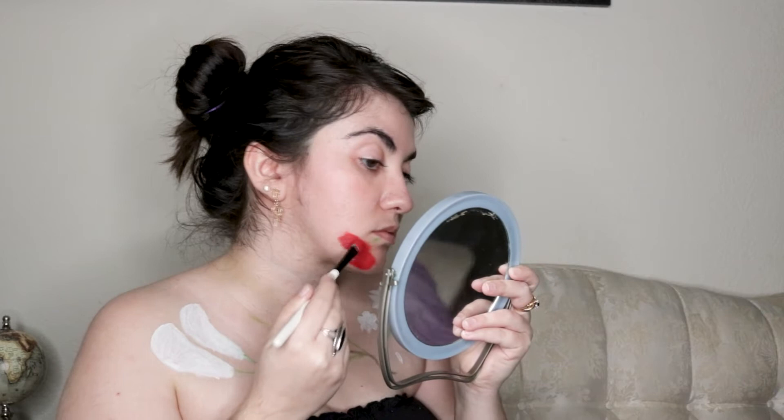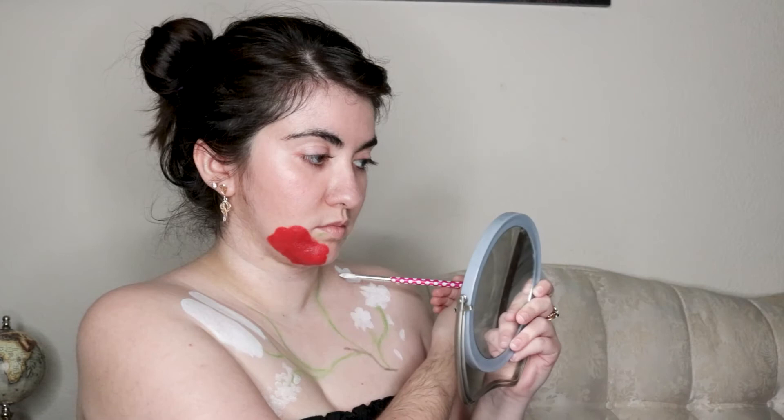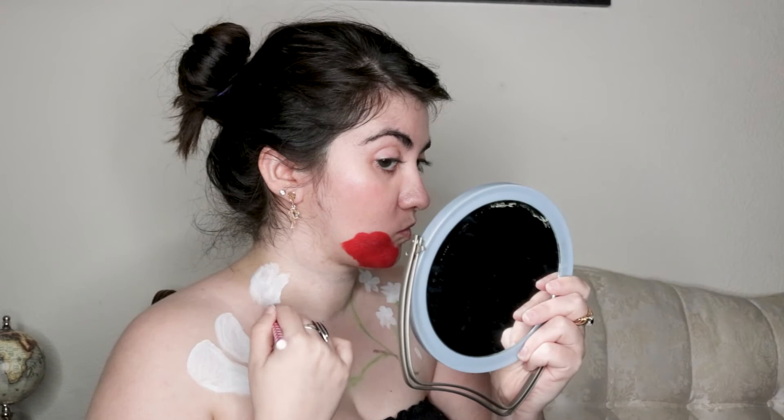With red cream makeup, I blocked in where I wanted the rose on my face. There were a few spots that seemed empty, so I added a couple of flowers, including tulips, near my neck. One of them I drew at the wrong angle, so I wiped off the top half and repainted it.